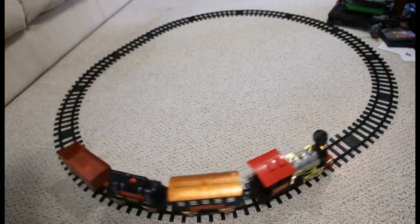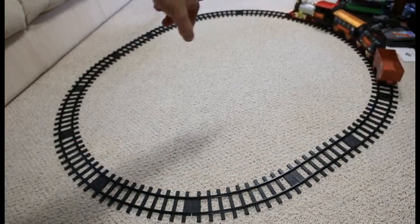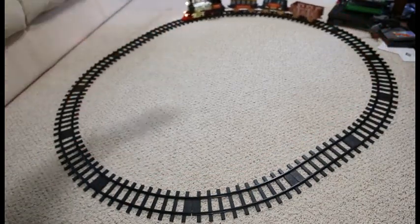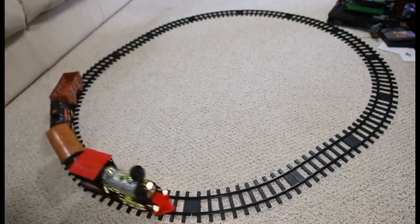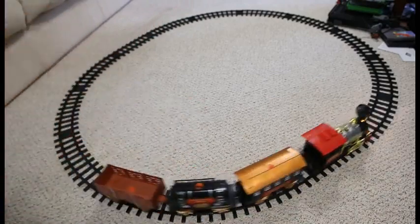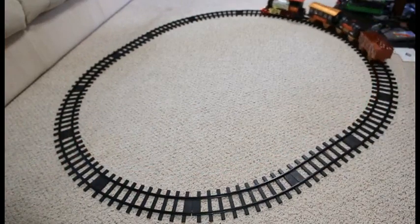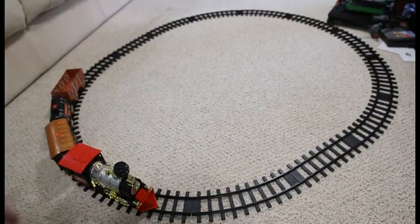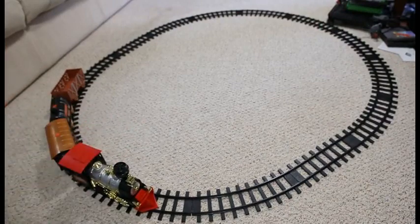The only concern I have is that the way you turn this on is actually on the inside of the track. So, depending on where you have it set up, you may or may not be able to have easy access to the power button. The power button is on the interior part of the train itself — or the locomotive — which makes it a little more annoying to get to.